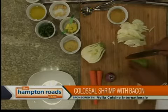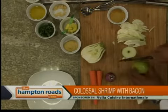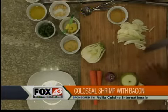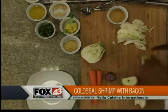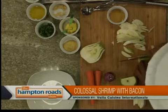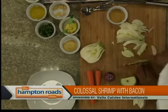Then we're going to do this apple. We're julienning the apple too — cut the top and bottom off and slice it right down. I do leave the skin on for a crunch, extra bite.